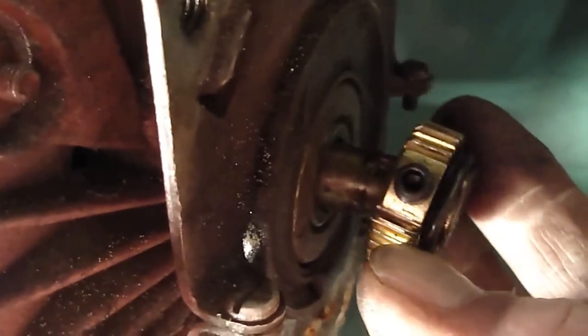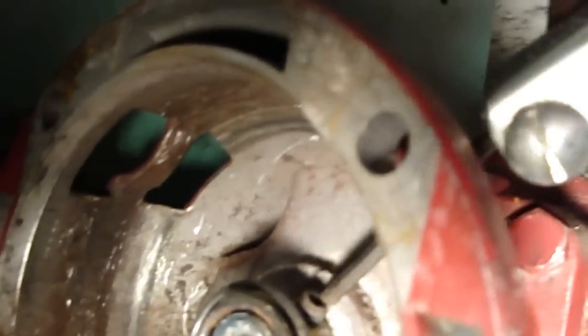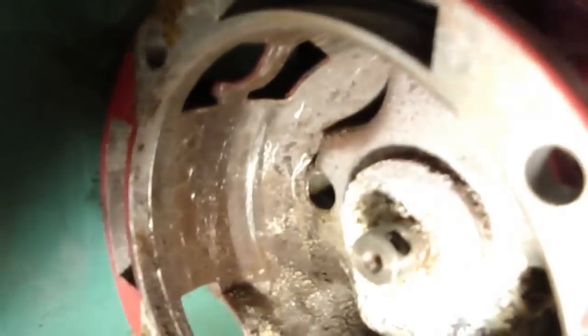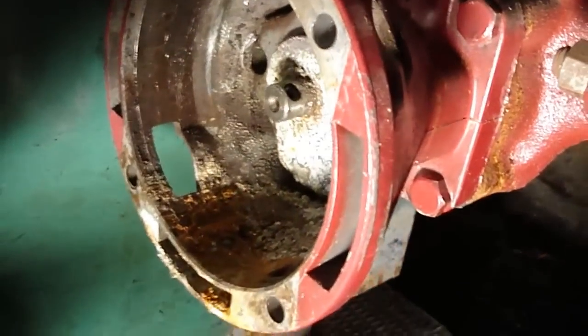I removed this little gear-sort-of mechanism from here. There's a little allen key wrench — I stuck the allen wrench in there, loosened it up, and that piece just comes off. We're left with a stud that's meant to accept the new coupler.